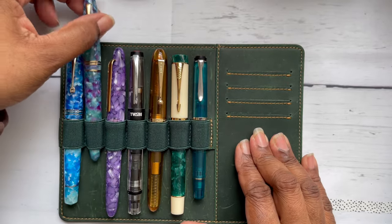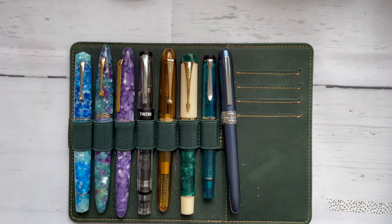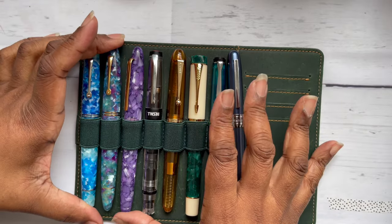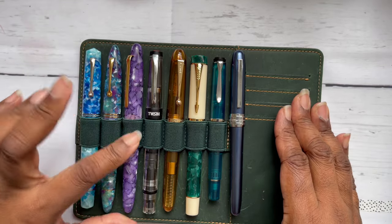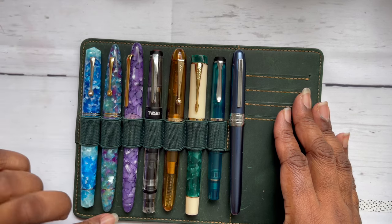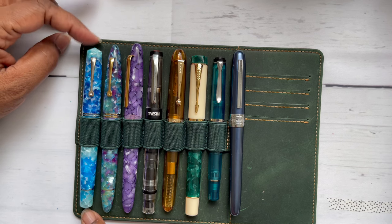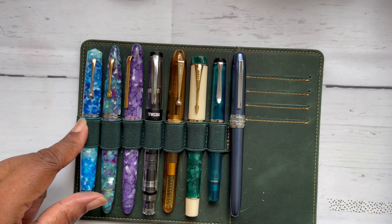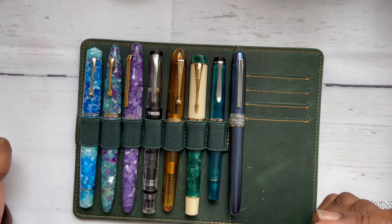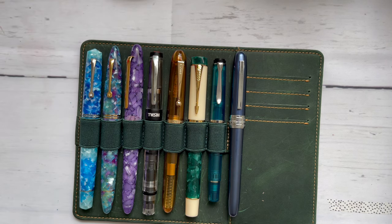I now have eight pens in my currently inked for the month. The length and shape are very similar to the Esterbrook Estie in lilac. It's slightly longer than the Memento Zero due to the conical finials, and the bands around the cap are very slightly larger. The length is also similar to the Twsbi Diamond 580. I also have an Eco handy — these are a similar length.